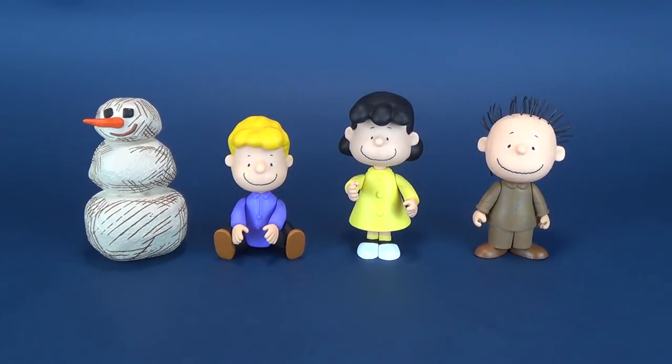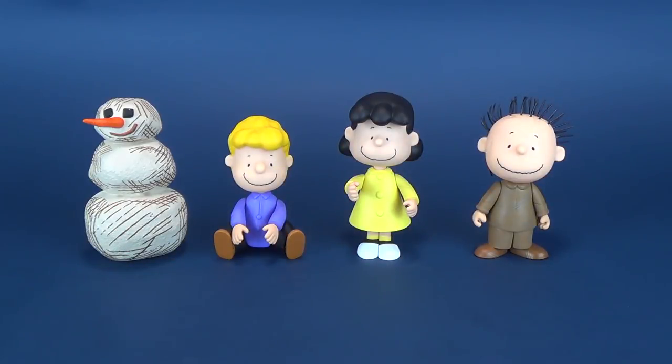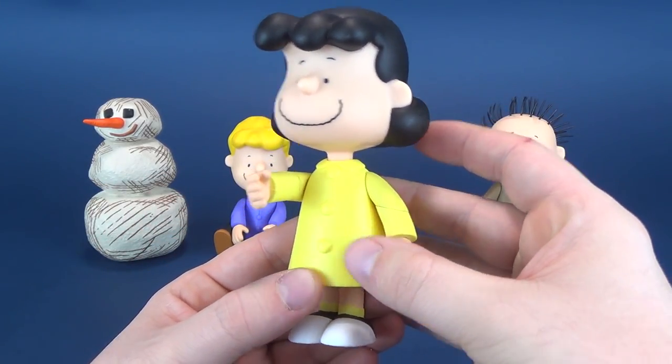For figures, you get Lucy Van Pelt, you get Schroeder, and of course you get Pigpen. You also get a snowman, and judging by the look of the snowman, you can kind of ballpark whose snowman that actually belongs to. Here are the individual figures — we'll look at those, and then all the accessories that come included with them.